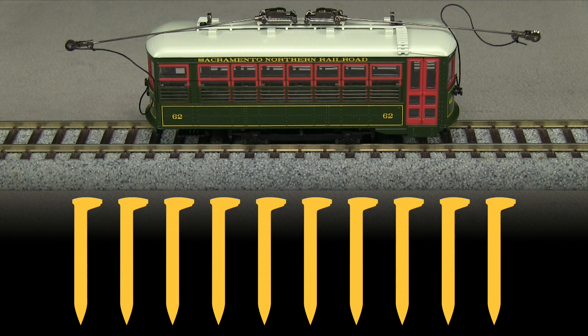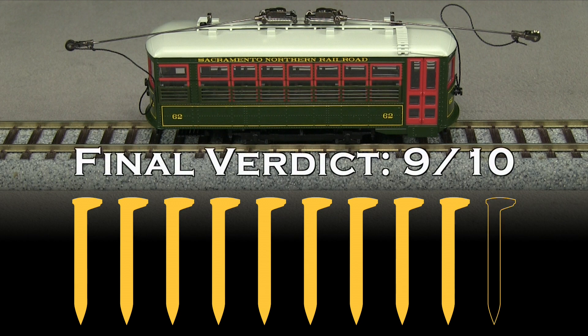Having said that, I think the MSRP for this car is too high for what you're getting. I should say that I actually paid quite a bit less, which is often the case with Bachman models. Still, even though this car is very nice, with an MSRP over $200, I would expect more prototype-specific detail, especially in the roof area. I'm going to take off a spike for that, so my final verdict is 9 out of 10 spikes.